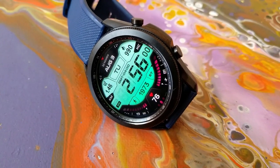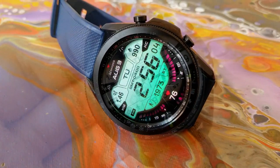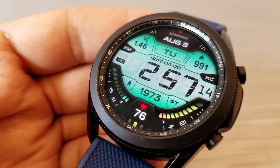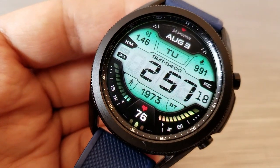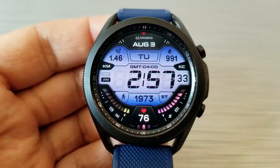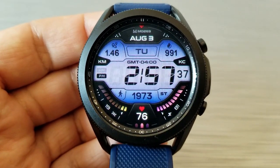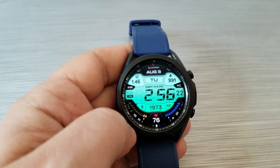Below the time you have even more information, starting with your total steps count completed as well as your last recorded heart rate, shown down in the 6 position. Then off to the left and right sides along the bezel are interactive and colorful gauges — the one on the left showing your daily steps completed, and the one on the right bezel identifying your battery power remaining.